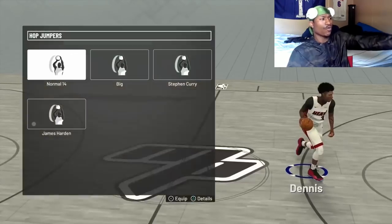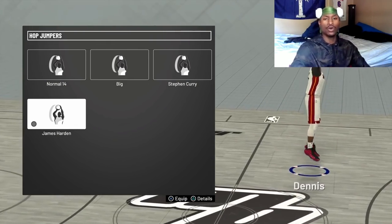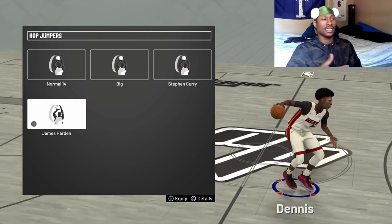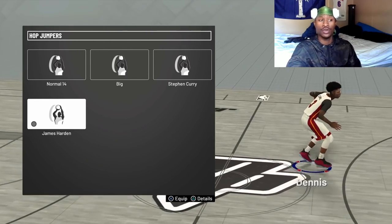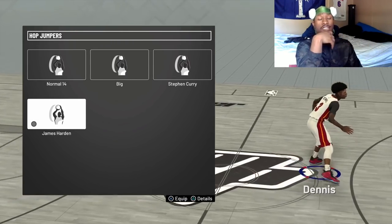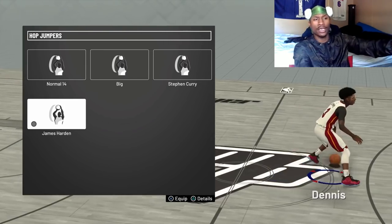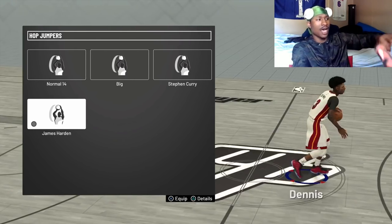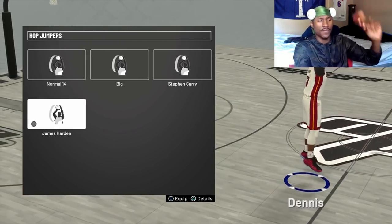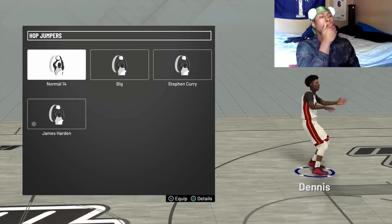My hop jumper is James Harden. Y'all can see how he does a double step back — I haven't learned how to do that consistently. It seems like your player only does it when he wants to. I'll be looking more into it, but this is the hop jumper I've been using the whole time. I'm gonna try out some more and if I find an even more overpowered one, y'all will be the first to know.